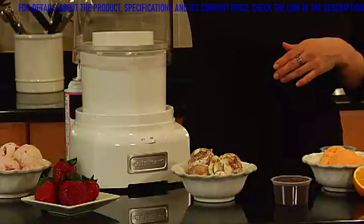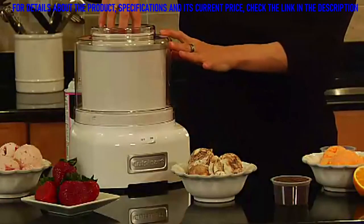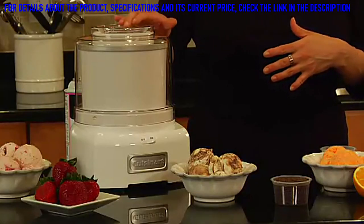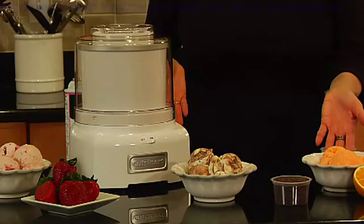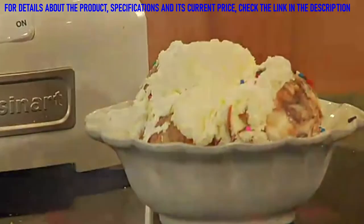And then here is the cover, which has a large spout right here. This allows you to add any mix-ins towards the end — if you're making ice cream and want to add chocolate chips, it's wide enough to add those. And there you have it. That's our ice cream maker. It makes great sherbet, sorbet, and ice cream. Cuisinart's frozen yogurt, ice cream, and sorbet maker.